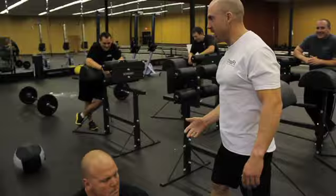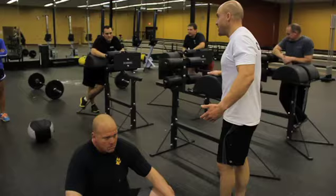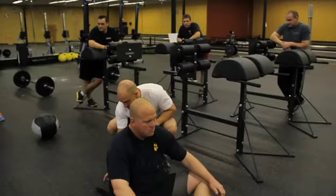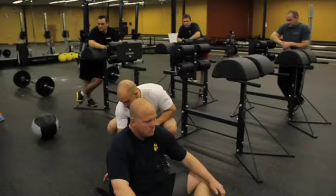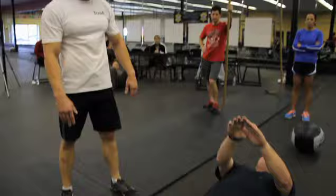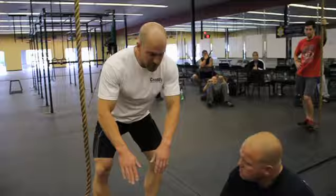We're going to take a look at the ab mat sit-up in the event that the athlete doesn't feel comfortable doing the GHD. We'll bring him on the floor. He's going to butterfly his legs, feet are going to be together. We're going to put this ab mat nice and tight underneath his lower spine. All you're going to do is let your shoulder blades touch the ground, keep your arms in front of you, and come on up to the start position. Keep your hands lower on the center line as opposed to up — keep them right here in front of you.